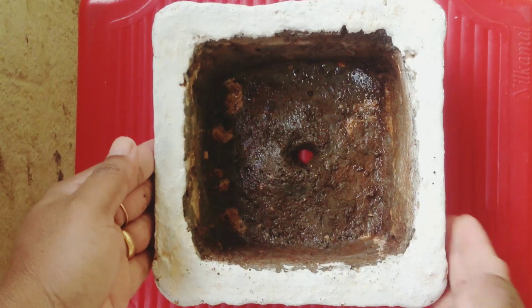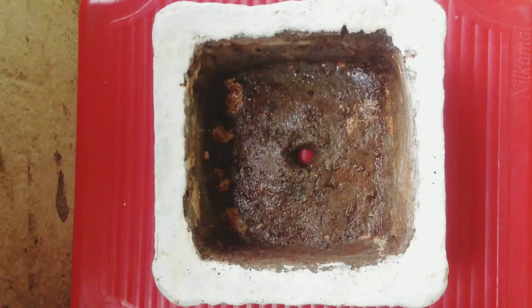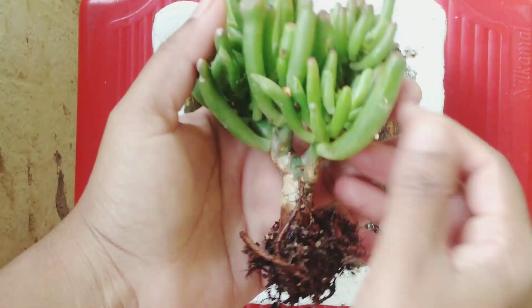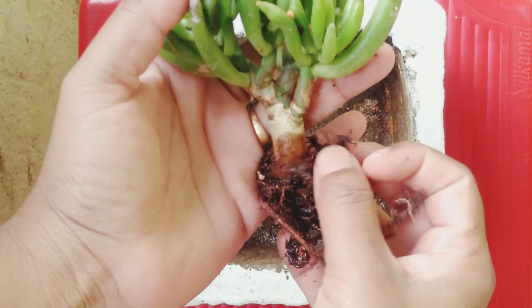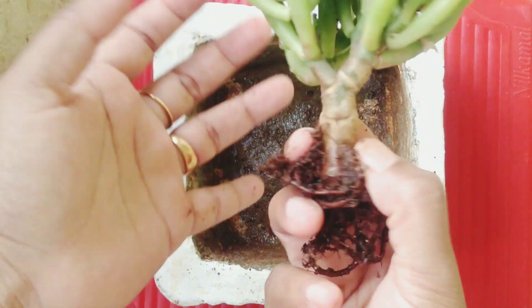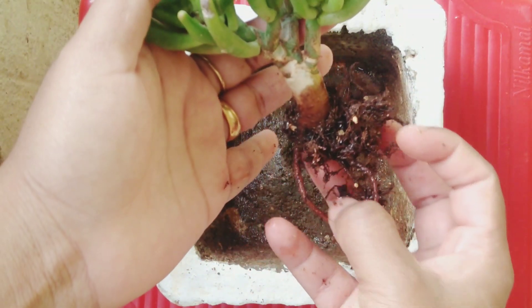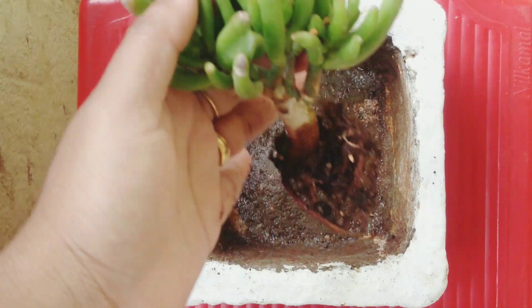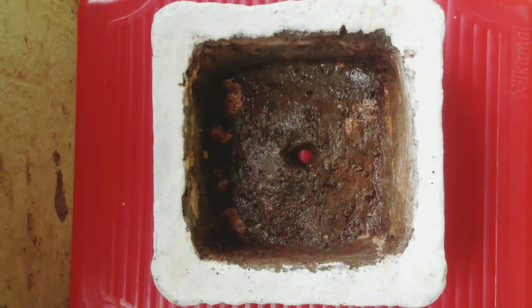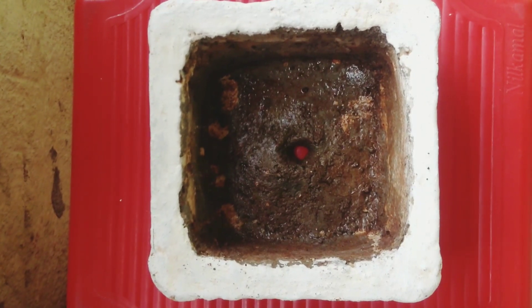She has decorated it with a blue line. In this pot I'm going to plant this Crassula ovata Gollum. It has a big trunk and big branches. I have a plan for this plant to make it as a bonsai tree, so I have chosen this planter for that purpose.